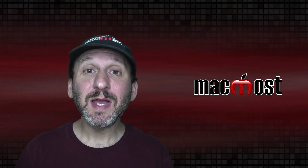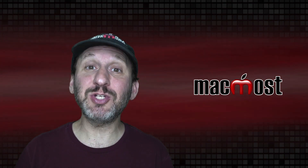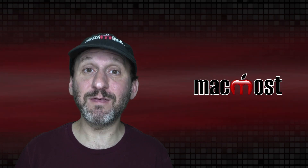Hi, this is Gary with MacMost.com. Today let me show you how to build a cheap external SSD drive for your Mac.